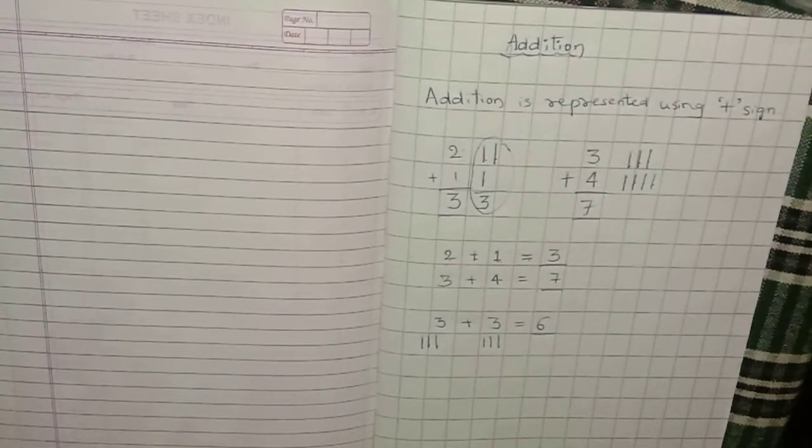While doing these problems, kids, go slowly. Don't be in a hurry. Do it slowly and you will get the answer.